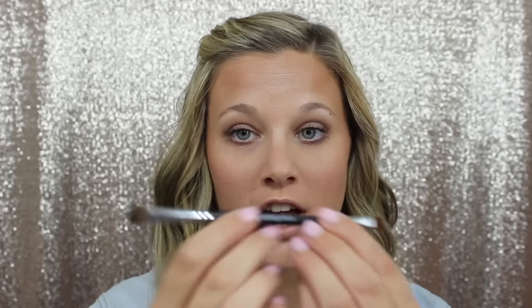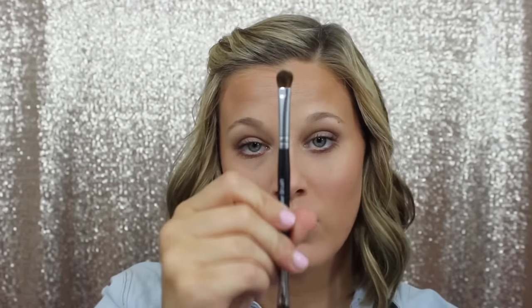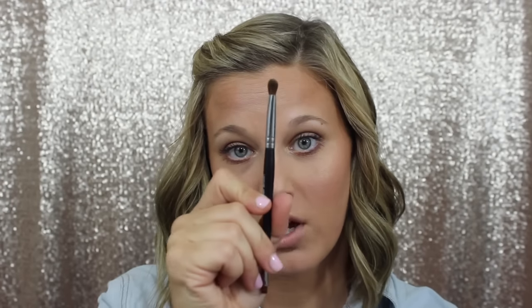The liner side is amazing — I use it for several things. One, if you want to use one of our eye pigments to fill in your brows, it works great for that. Another way is I'll take one of our dark pigments — I usually use Devious, it's a dark black shimmery eye pigment — get this a little bit damp, put it in that pigment, and use it as a liner on the top of my lids. It's a great brush to have with both sides and multiple uses. This is another one of my go-to brushes.